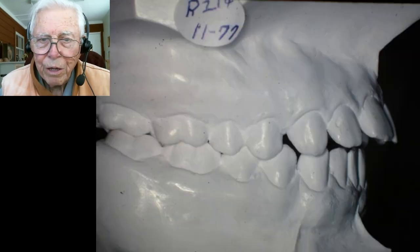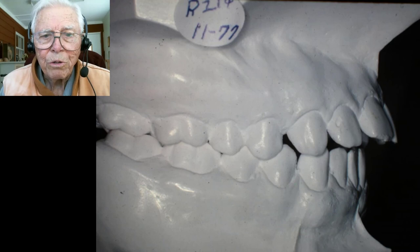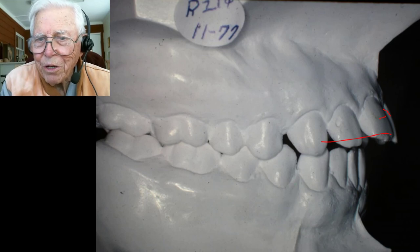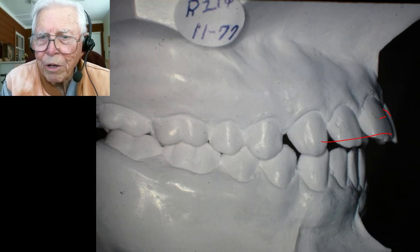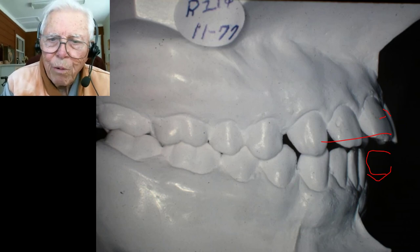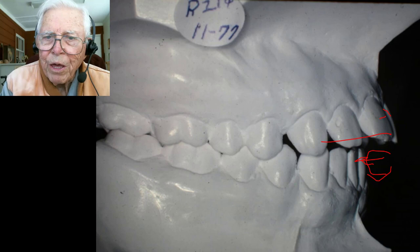The right side of the mouth is almost perfect Class I until you get to the cuspid, and the tongue has moved these teeth out. It didn't do too much to the lower, but she swallows with this infantile swallow pattern, which puts pressure on her lower front teeth as the tongue pushes these teeth out.